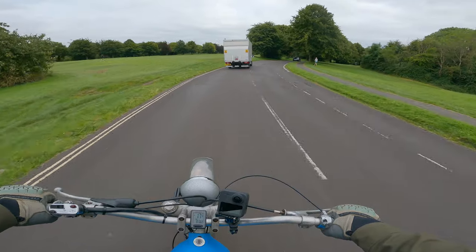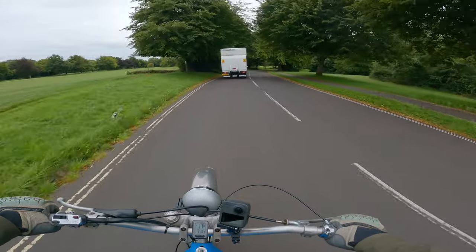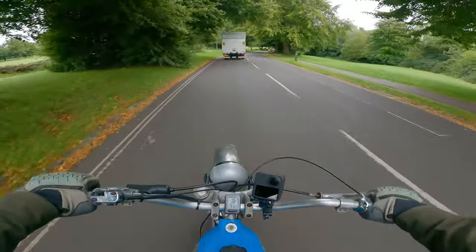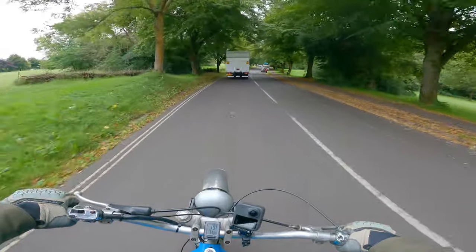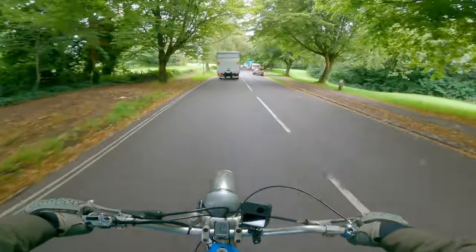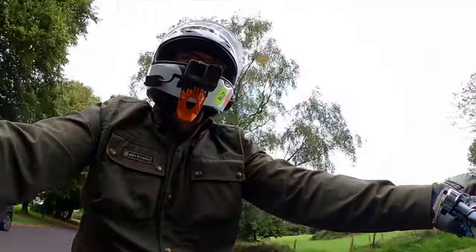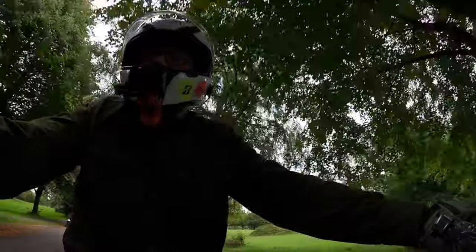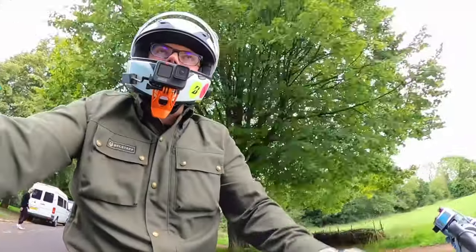It runs very, very nicely. It is an old 70s two-stroke, so it makes a racket — designed for trials and trails. Nonetheless, it rides very well. And this is actually for sale, so if you're interested in a bike like this, particularly very much like this — so much so that it's this one — do let me know.